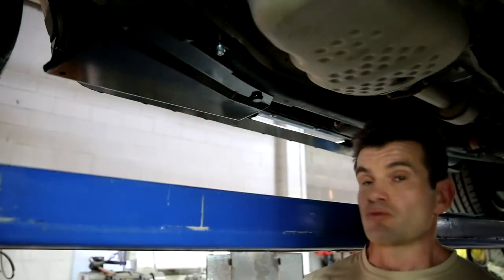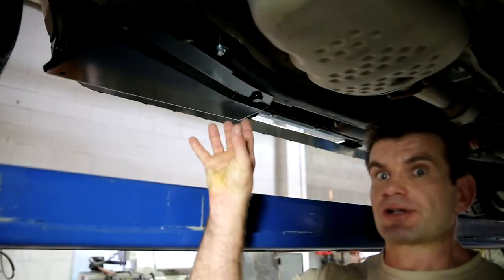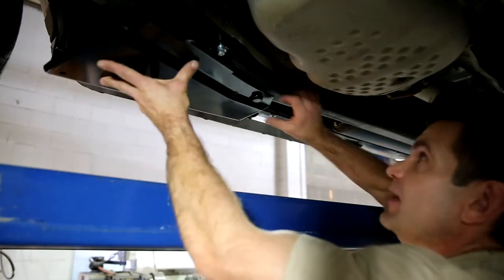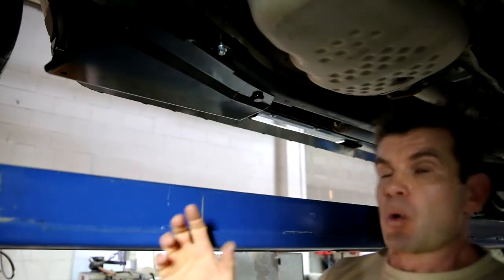Right about now, we should have something that looks like this: all three fasteners started, the compressor guard sitting in place, waiting to be tightened.